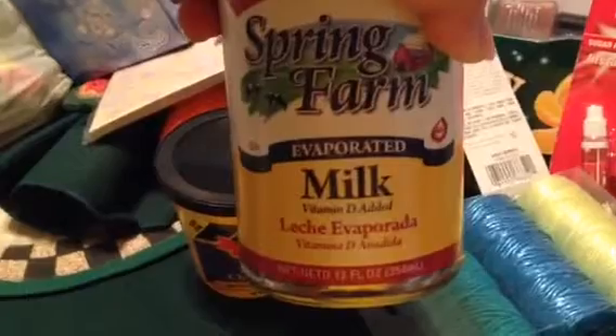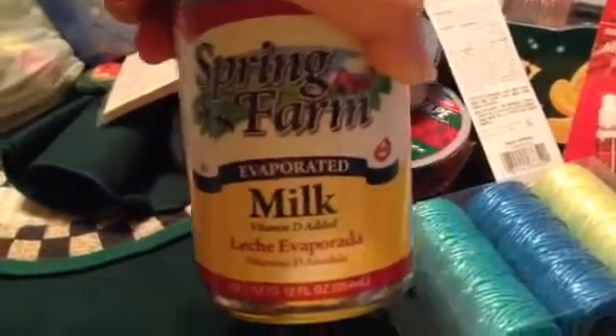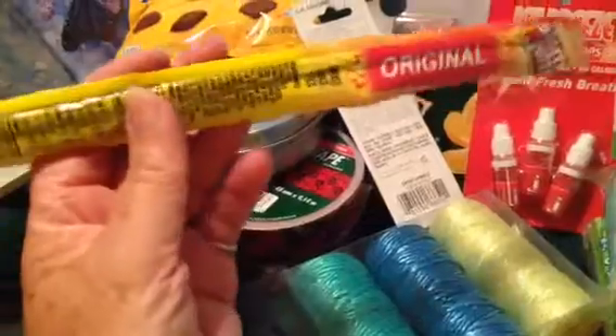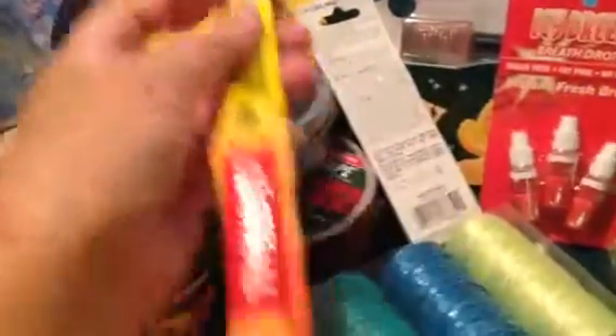I got some evaporated milk because sometimes I feel like potato soup, and I love to mix evaporated milk with just regular milk — it makes it sweeter. And I got me a beef stick, just the original. I like those as a snack.